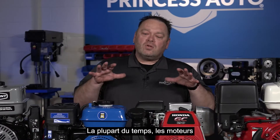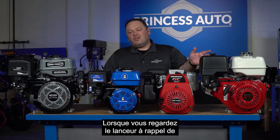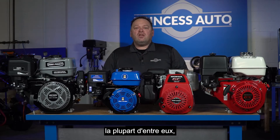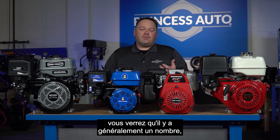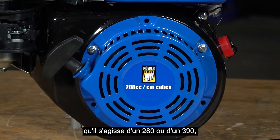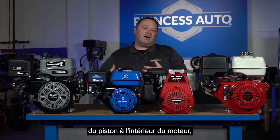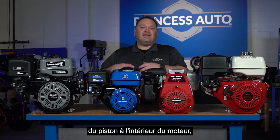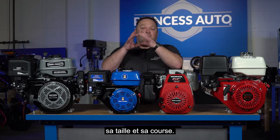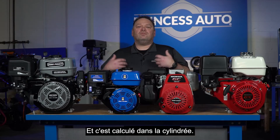Most engines now are listed in displacement — cubic centimeters (CC). When you look at the recoils on most of them, you'll typically see a number like 280 or 390 CC. That is the physical dimension of the piston inside the engine — its size and stroke — calculated into displacement. For single-cylinder motors like all of these, you get one piston size and that's the displacement.